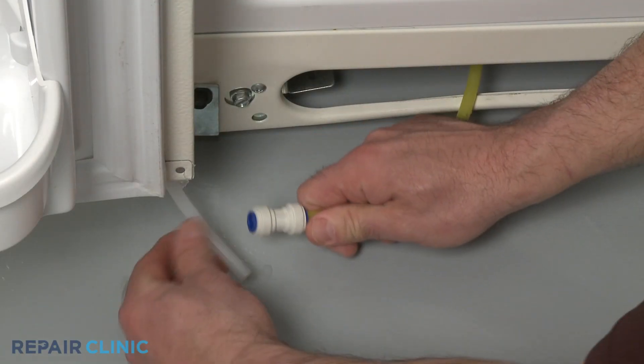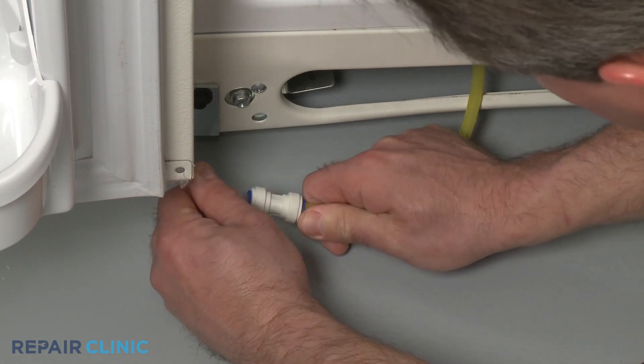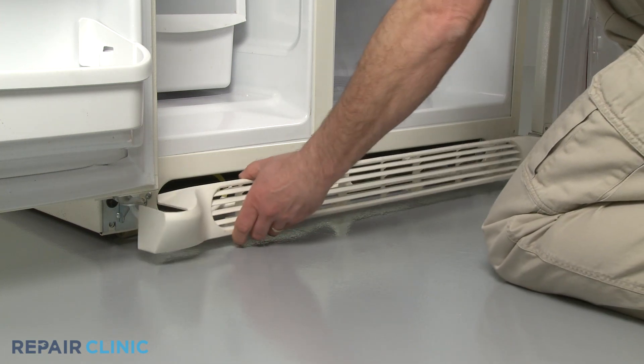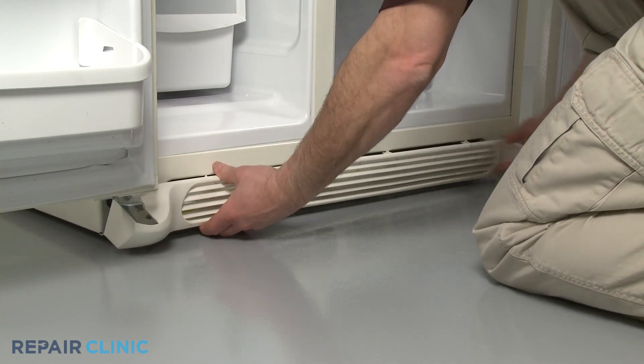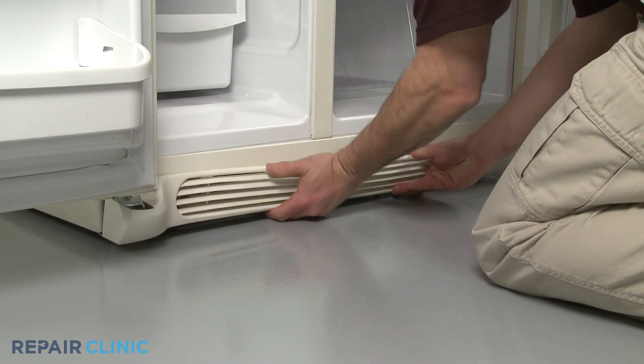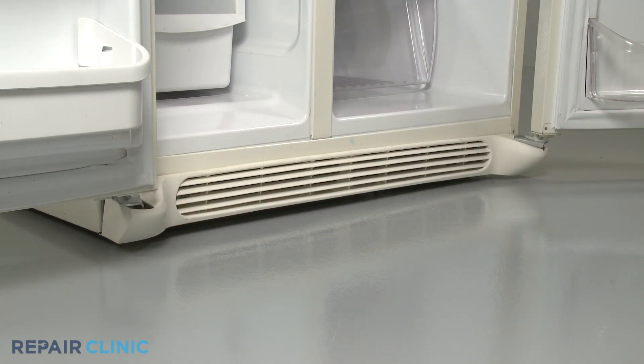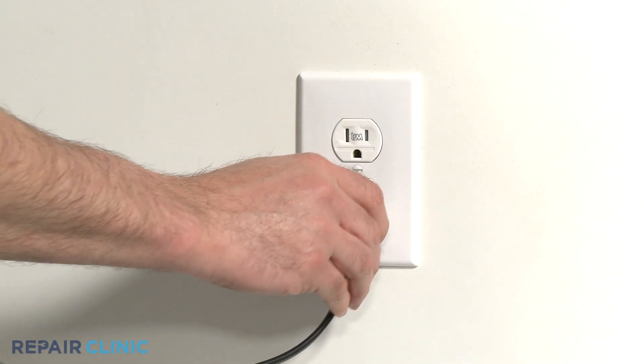If applicable, fully insert the water dispenser tube into the connector and snap the kick plate into place. You can now plug the appliance back in.